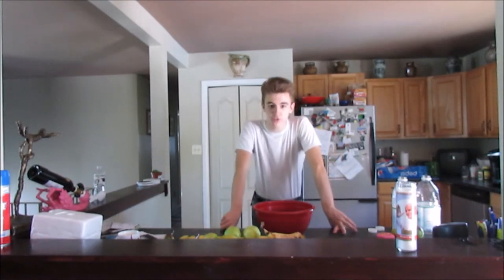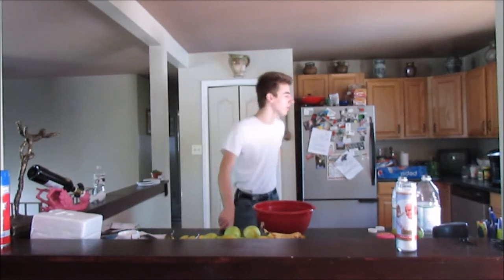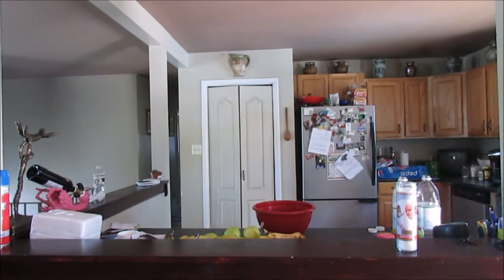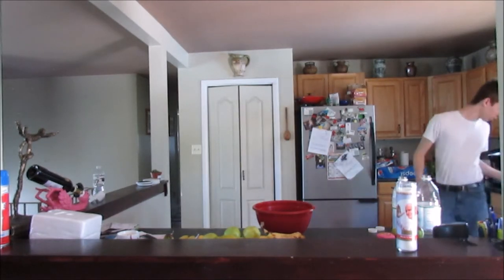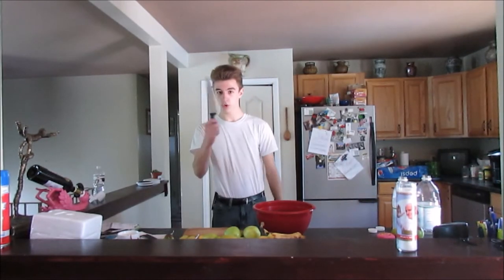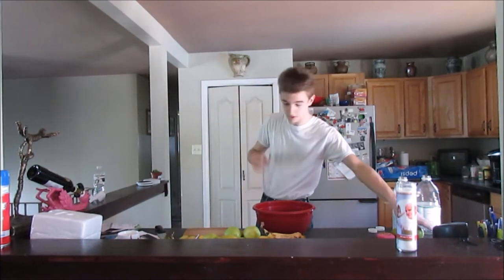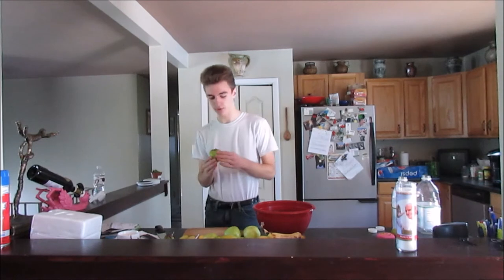I forgot all of my utensils. I'm an idiot. I really am just very stupid, so I'm going to grab some utensils real quick. Got a cutting board, big old knife. You can, you know, get people with it. Allegedly. You can allegedly get people with it.